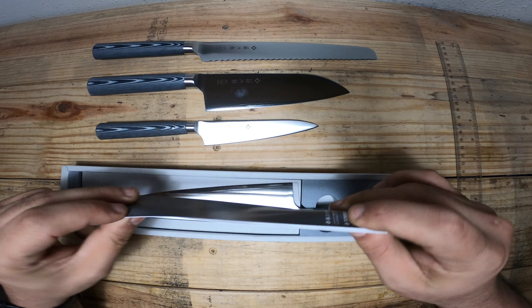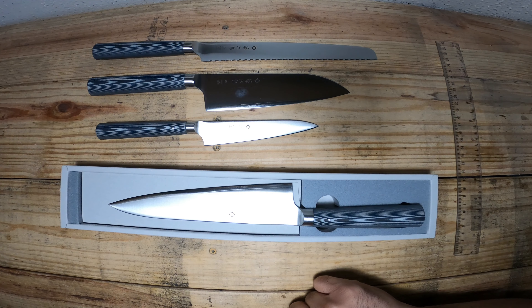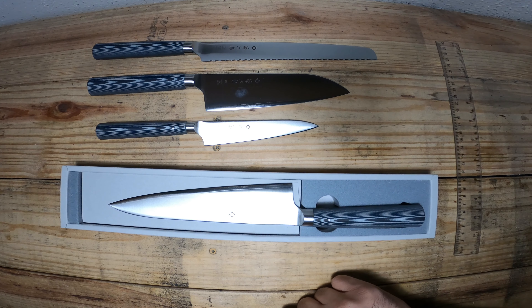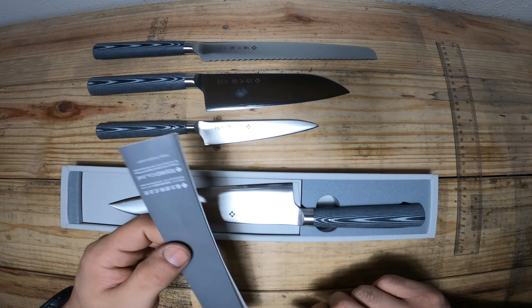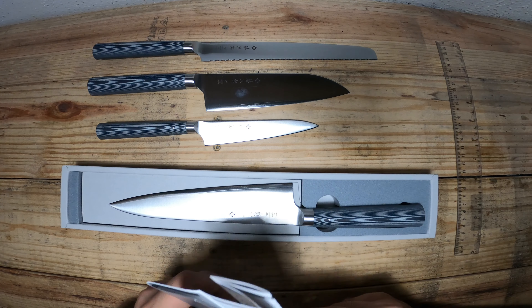There's also a little set of instructions included, which I really enjoy. They say no dishwashers on these knives — I really appreciate that and will reiterate it as much as I can. Dishwashers and knives are not something you want to put together. This is another reason why I like Tajiro: they strongly suggest no dishwasher and want you to hand dry it.